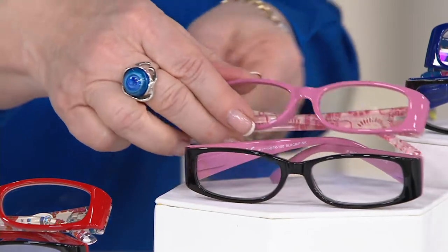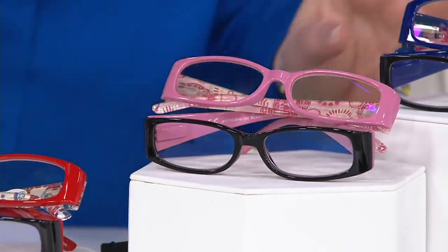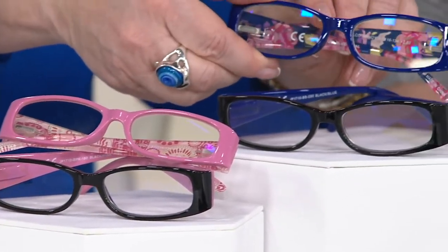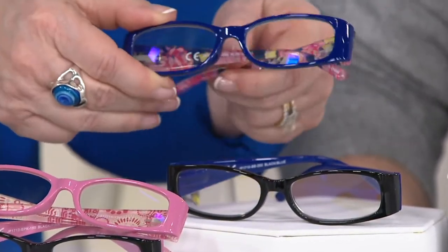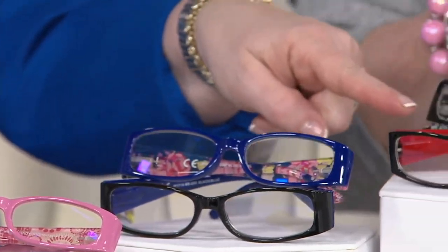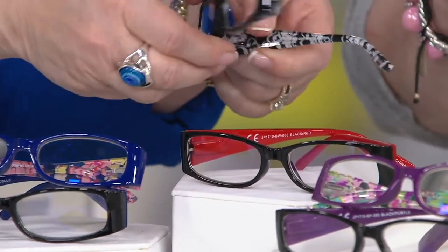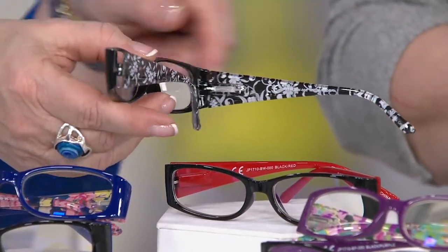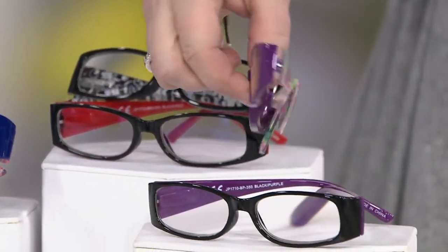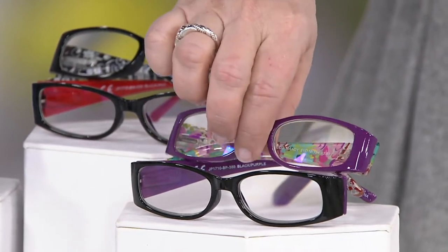What I like about that is if my husband needs to take them, he can wear the black ones and they don't know. Then here is your blue and black — again it's blue inside the black, and then the floral stems. Here is your black with a red pop inside, and a beautiful black and white floral. And then purple — you've got black with purple, and here's the purple floral, with just a smidgen of purple on the inside of the black.